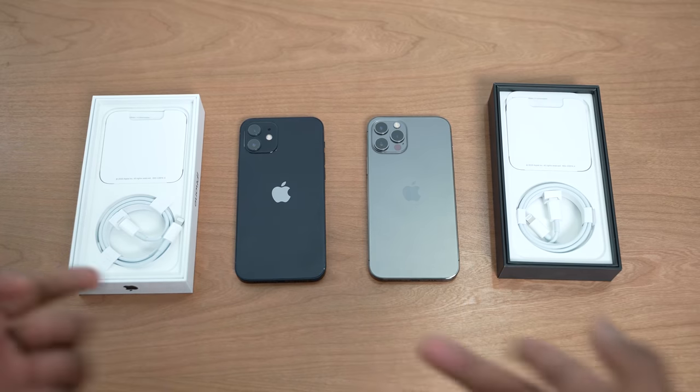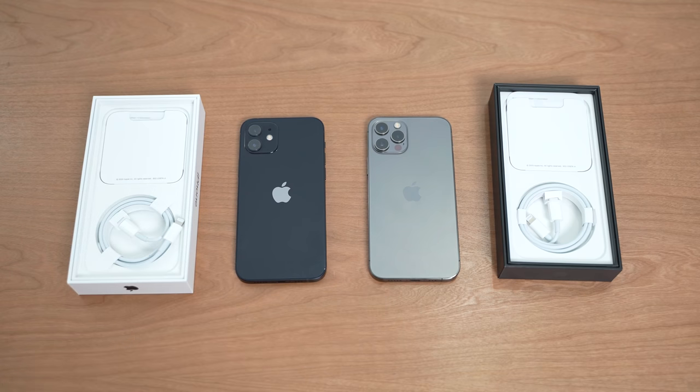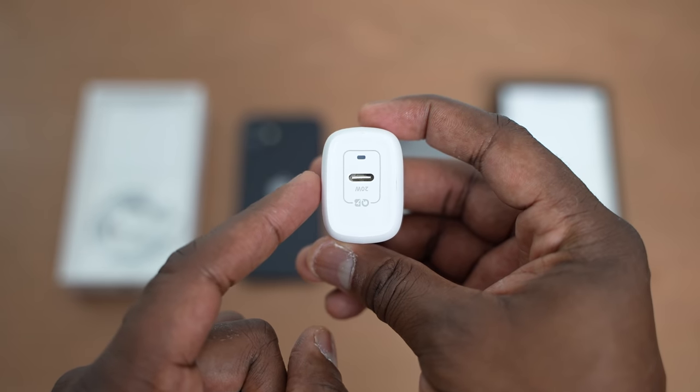The very first accessory is something you probably need to pick up right now, because the brand new iPhone 12 and 12 Pro do not come with chargers in the box. Apple has done away with those chargers. To take advantage of the faster 20-watt charging, you need a 20-watt charger. I've got two for you, and they are from Anker and Spigen.